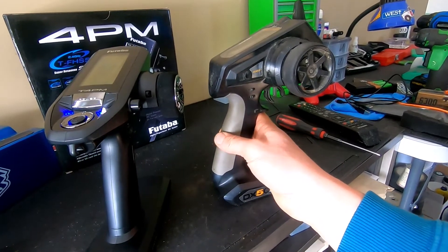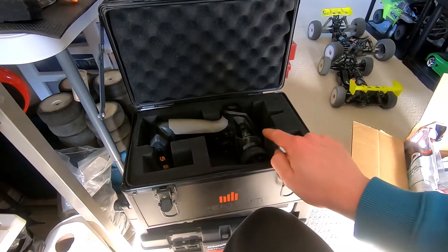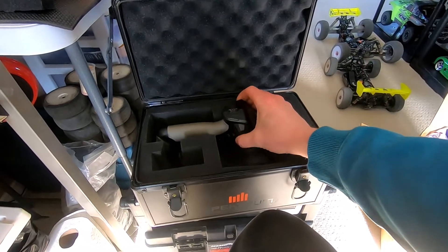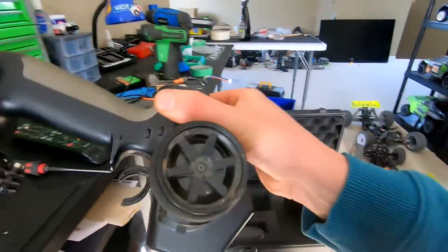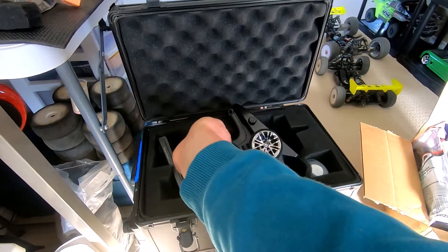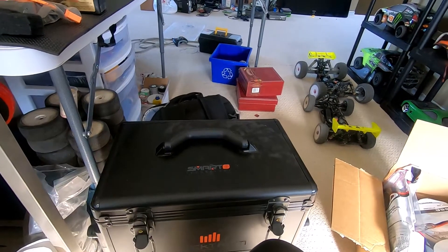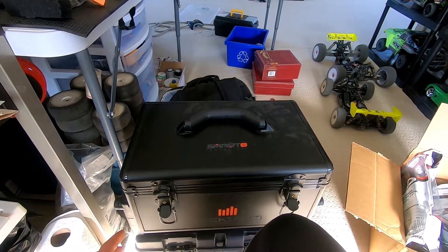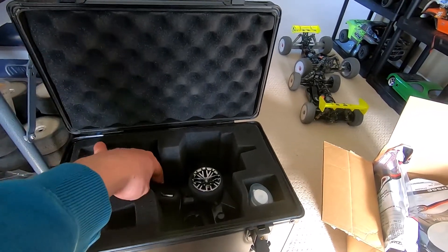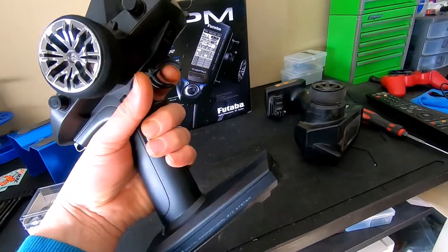With the DX5C, the side power button would get stuck and sticky from all the dust and crap, and if you left it in the car and something touched that power button, it would just turn on. So I ended up buying the Spektrum case — the pro fits in there perfectly with the drop wheel. I cut out a little section in the middle for the bottom of the Futaba remote to go in, and it fits in there nice and perfect. Now at the track, after I run I'll just throw the remote in the case to keep it as clean as possible.